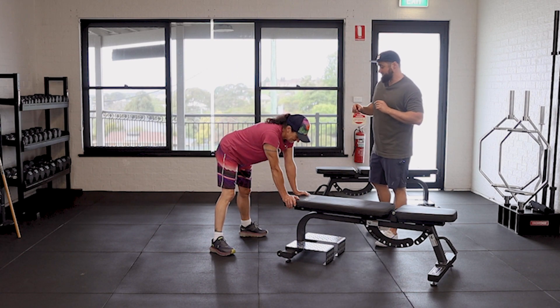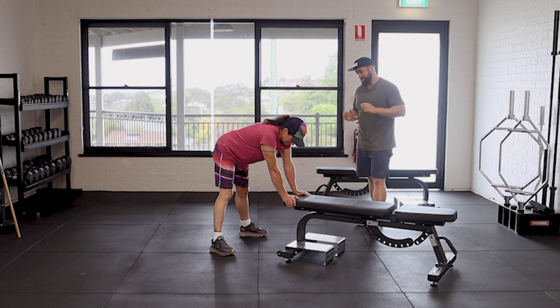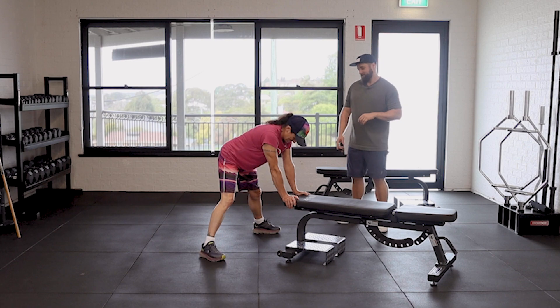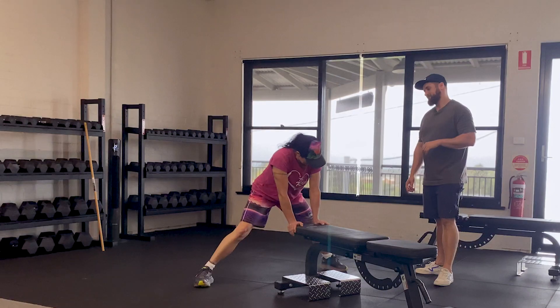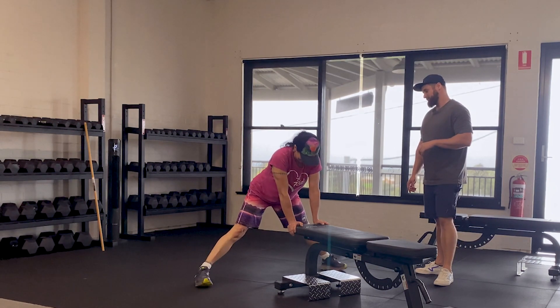It might seem very hard at the start and it feels like you can't get it, but with practice this movement gets quite easy. So Jen's going to take her feet out wider — a little bit more — so it's almost like you're doing the splits. Come back in just a little bit.